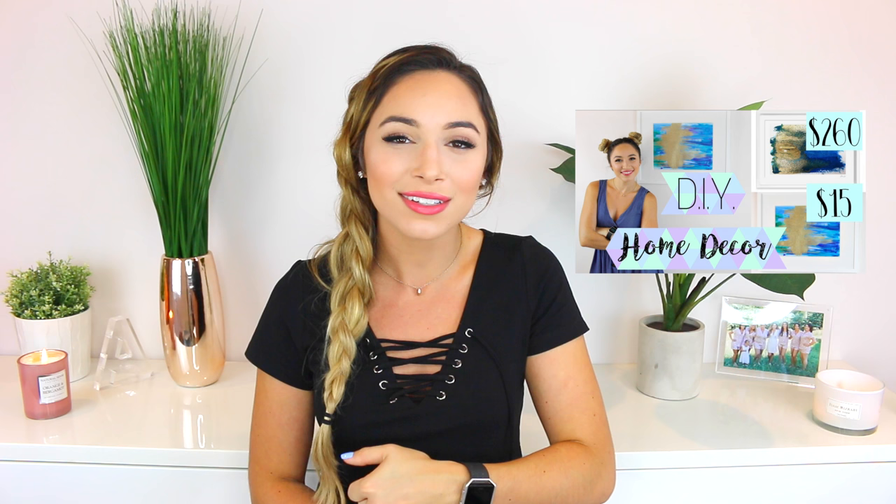Hi guys, thanks so much for watching and welcome back to my channel. In today's video I'm doing my second video in my DIY home decor series. If you have not seen the first video, I showed you guys how to make a really cool abstract painting — I will have that video right here as well as in the description box, so make sure you check it out if you haven't already.